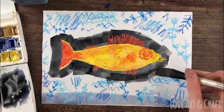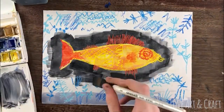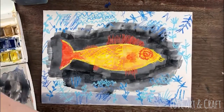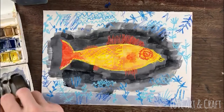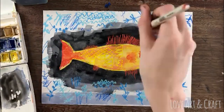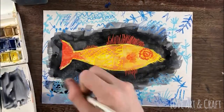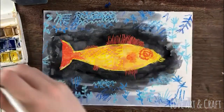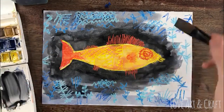We've mixed some black and blue paint — it's particularly dark around the fish and then it gets slightly lighter as it goes out to the edge of the paper. This is such good fun because you see all those beautiful oil pastel patterns showing through as the oil resists the watercolor paint.